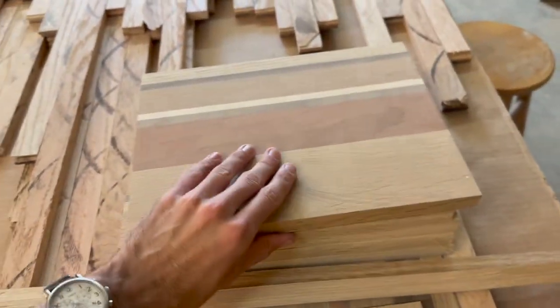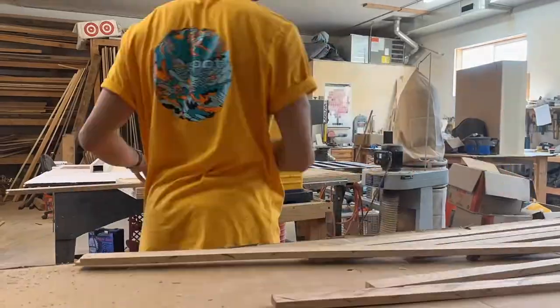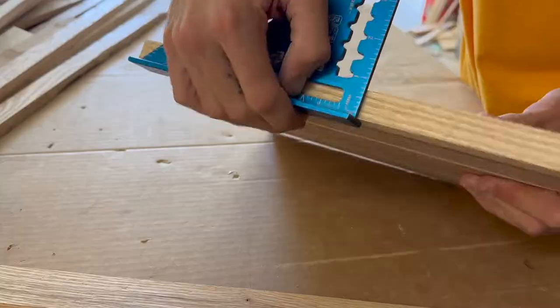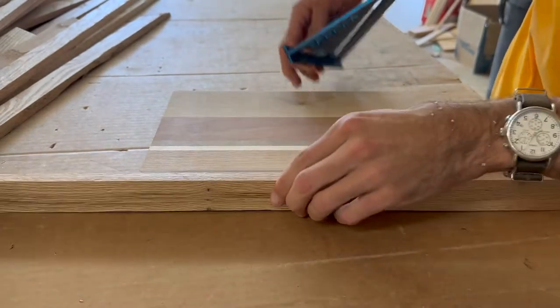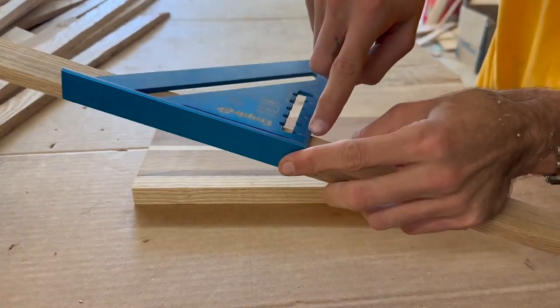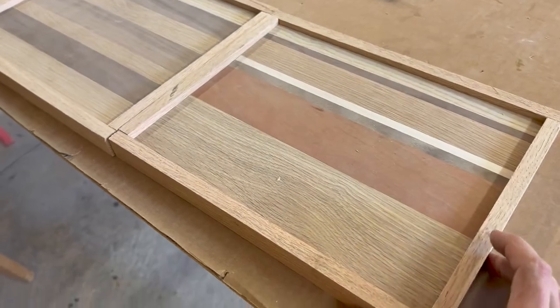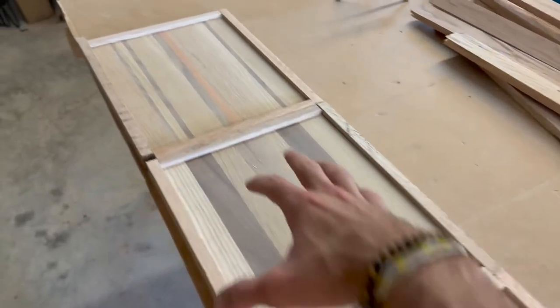We're gonna put the sides on these trays. This is about three-quarters of an inch thick, so I'm gonna chop these down to about one inch. Got all the edges cut out for the rolling trays — now all I gotta do is glue them up.